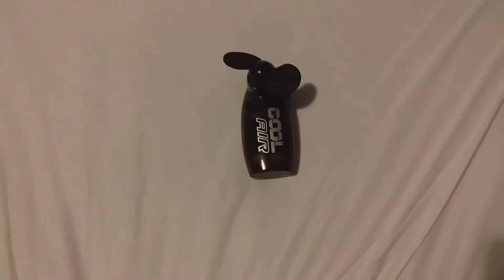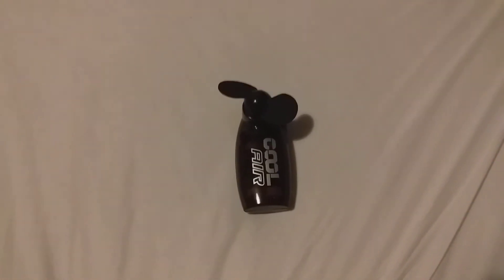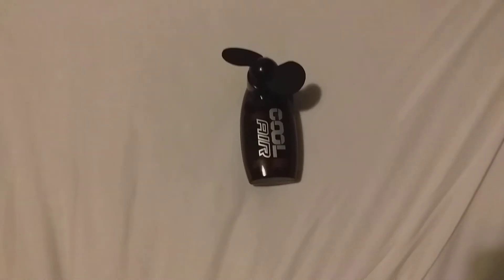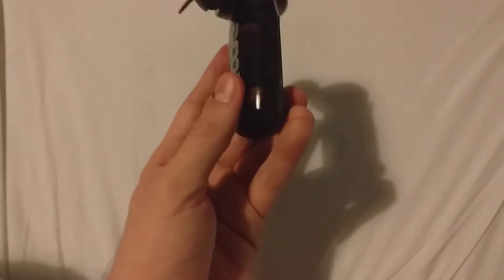Hey guys, how's it going? It's the YouTube guy here. Today I'm here with a pickup I just got recently from Currys — it's a Coolair fan, which I thought was really cool. I just picked it up and said I'd do a review on it, so it's just going to be a quick review.